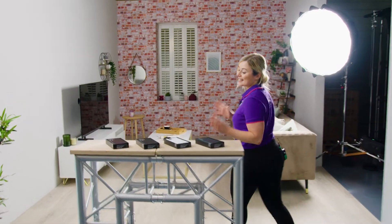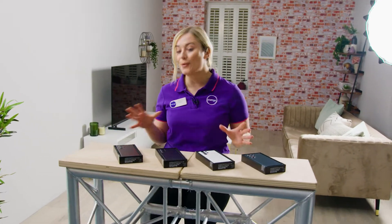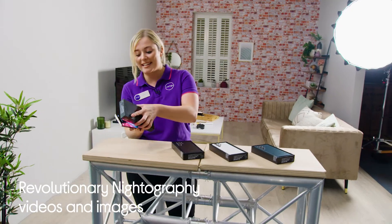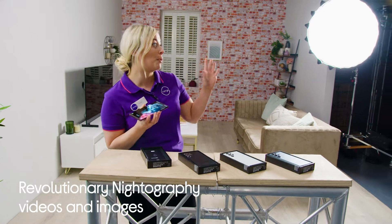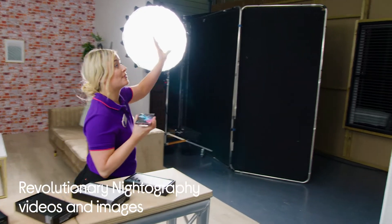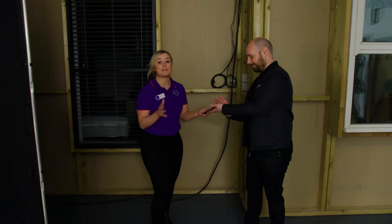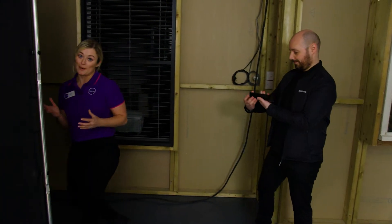So we've arrived and this is the Samsung Galaxy S22 Ultra, of course in a few different colours. The first thing we're going to take a look at is the revolutionary nightography video and images. I'm going to take the S22 Ultra into this pop-up dark room that we've made. We've dimmed down the lights in the studio and I'm going to ask Alex from Samsung to take the phone and capture a video and an image of me as well.